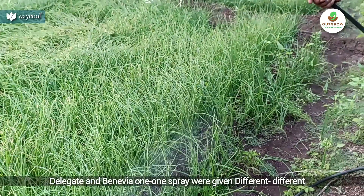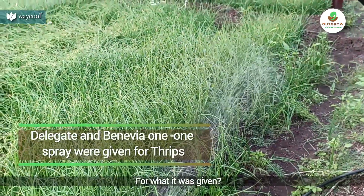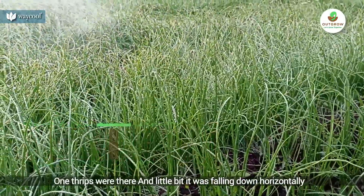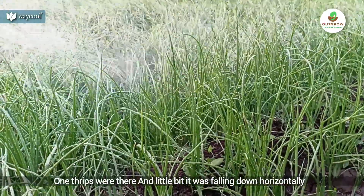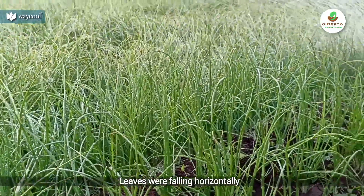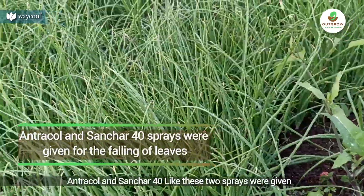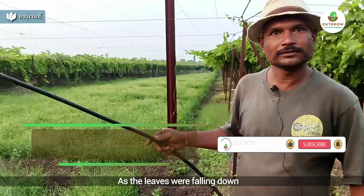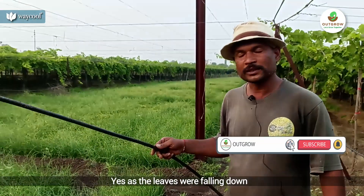I have a spray on the delegate and the spray. How do you use it? It is thrips and it has been added to the plant. What do you use? Entracol and Sanchar fruit. It has two sprays. You use it to add to the plant? Yes, I use it to add to the plant.